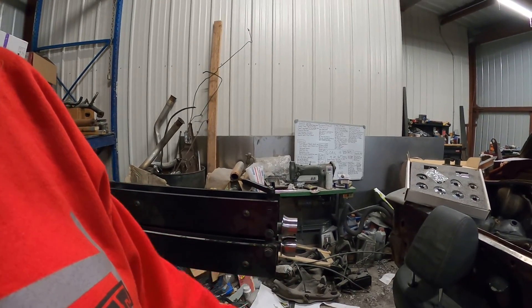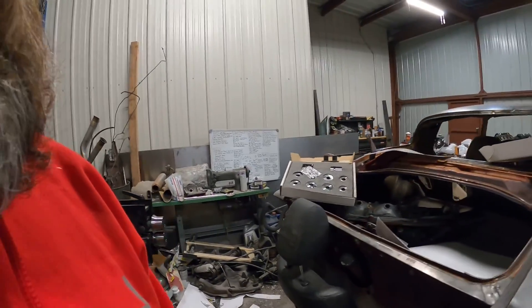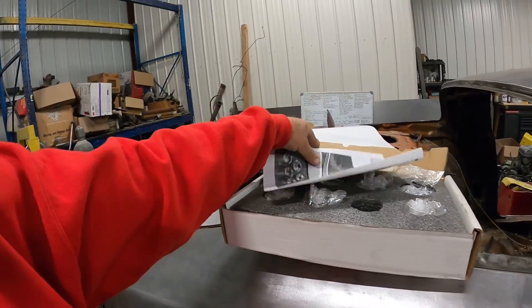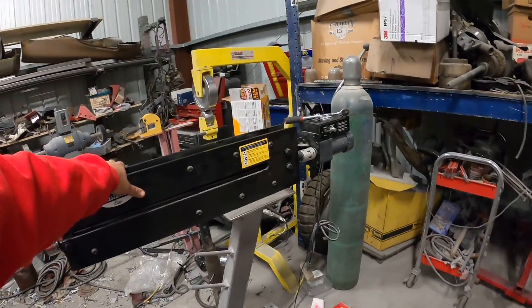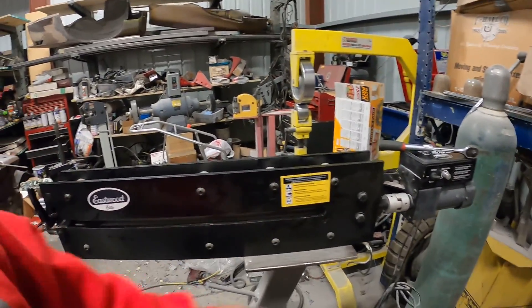Once again I'm tired because it was a lot of thought process as far as what I was going to do with bead roller wheels and all that stuff. I even used some of my radius dies — I think those are one-inch radius dies. They are my one-inch radius dies from Eastwood for my Eastwood bead roller.